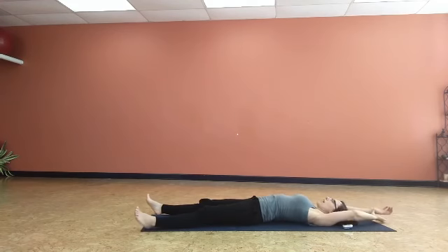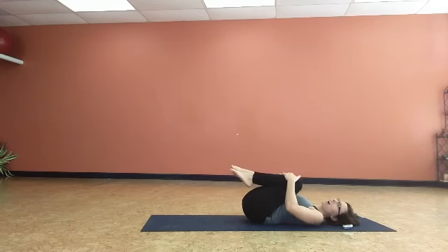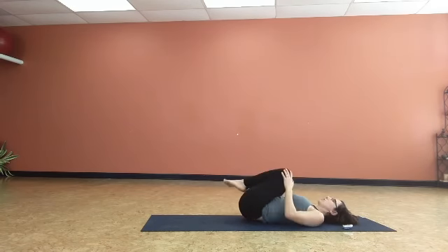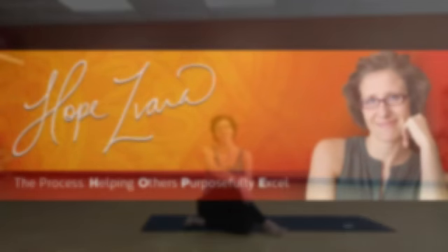Inhale, reach the arms overhead, stretch fingertips to toes, bring the knees into your chest, a nice hug. Draw yourself over to one side, roll yourself up. Great job. Remember, every little bit does matter, every little bit does help. As long as you show up and participate 150%, and each day you commit to that same process, those little bits here and there will add up to a whole lot. Great job. From my heart to yours, from my soul to yours, I'll see you again soon. Namaste.